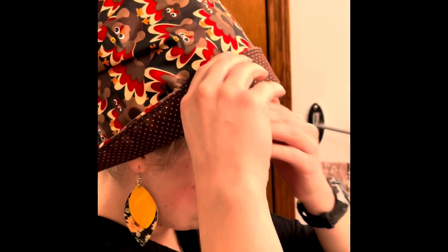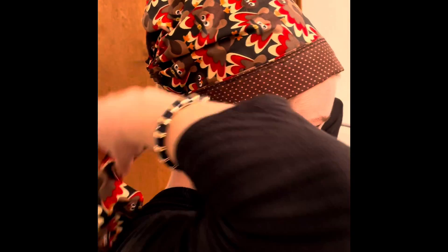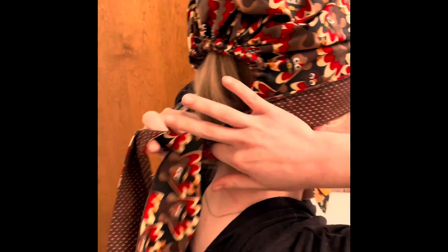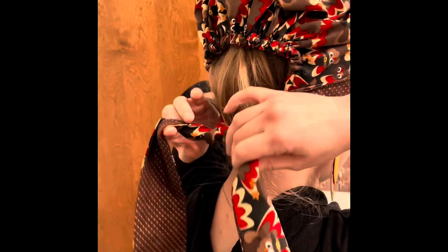I do about an inch where the enter is, or for the little brown thing here, and then it's just a regular knot in the back — you just tie it twice.